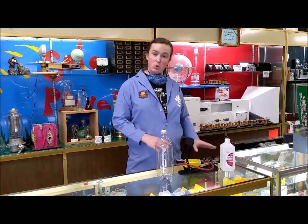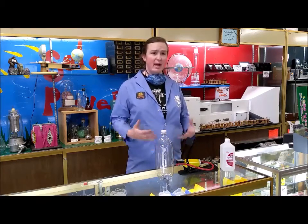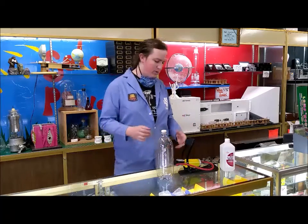Hi everyone, it's Lamp here at American Science and Surplus. Since we're only doing curbside pickup right now and the store's not open, we know some of you are missing our science demos, so we thought we'd show you one today.